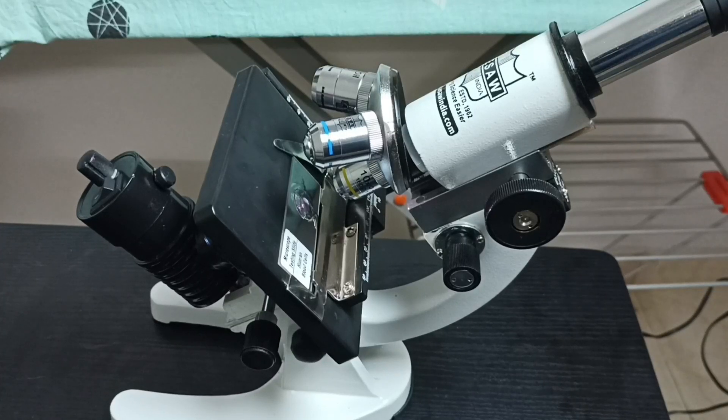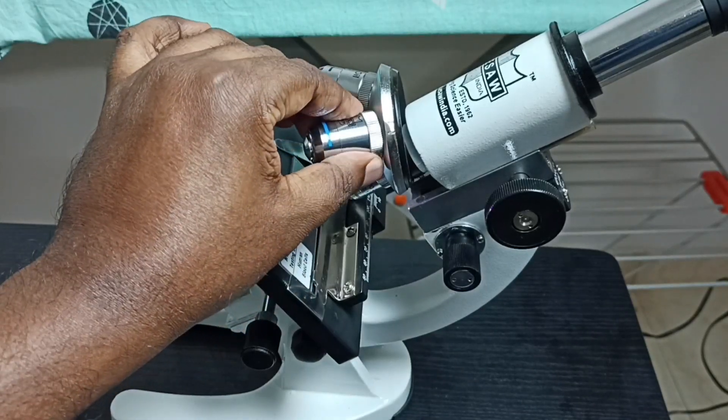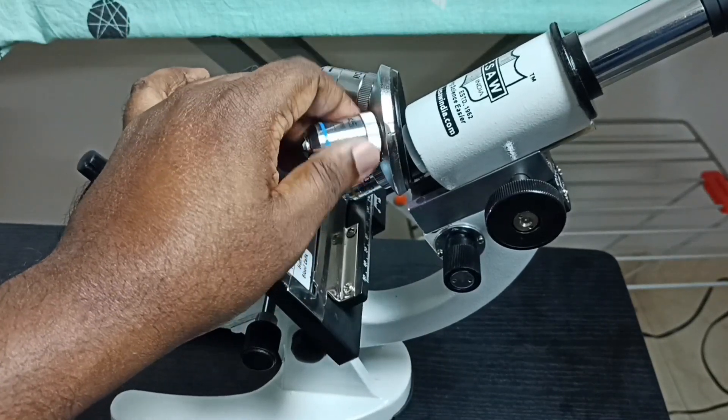Hi friends, this video shows how to clean the objective lens of a microscope. I am going to clean this objective lens — first let me remove this objective lens from this microscope.